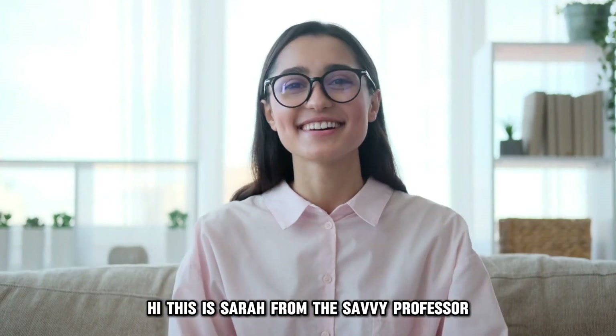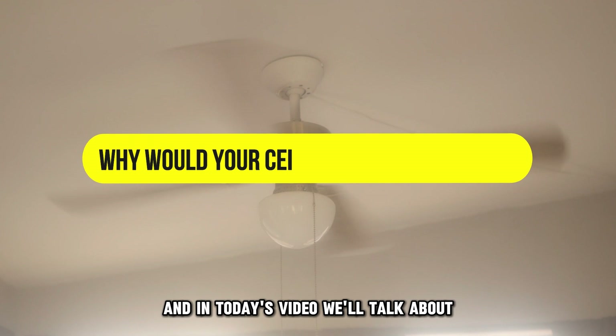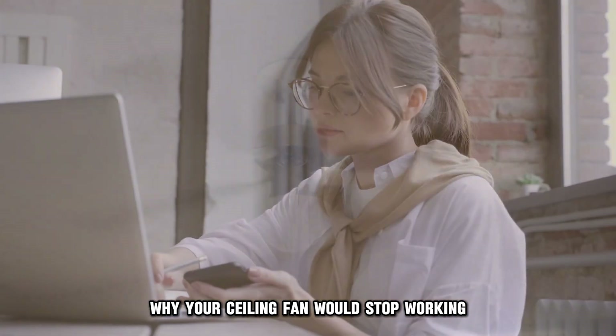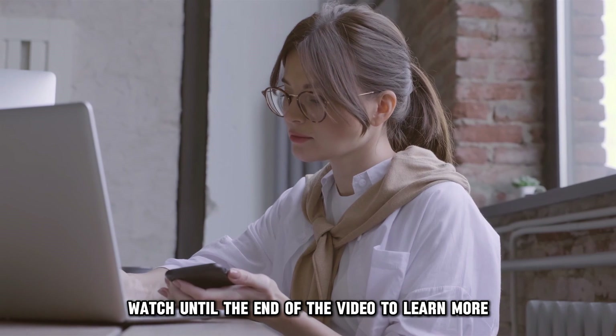Hi, this is Sarah from The Savvy Professor, and in today's video, we'll talk about why your ceiling fan would stop working. Watch until the end of the video to learn more.